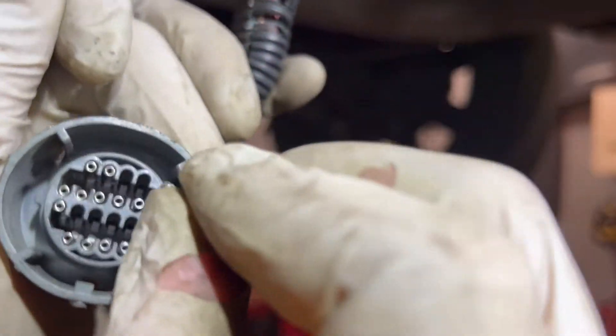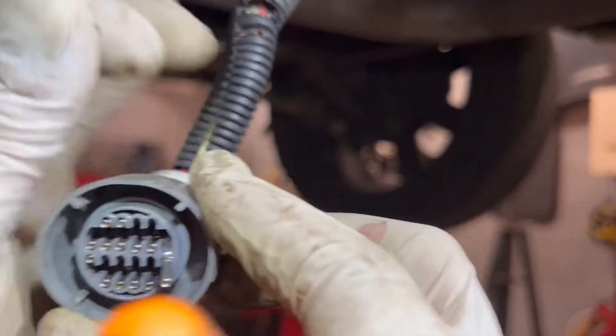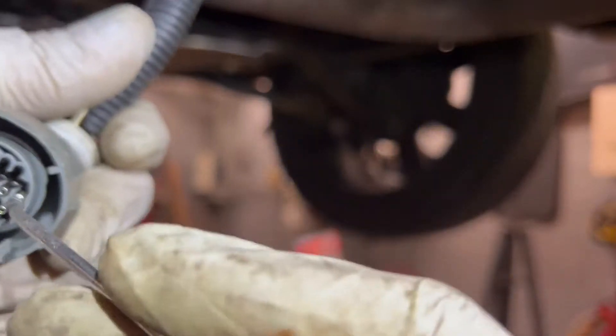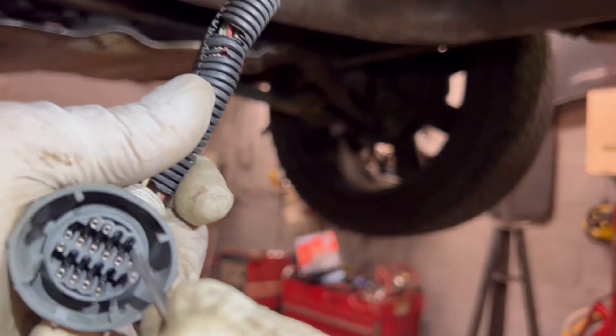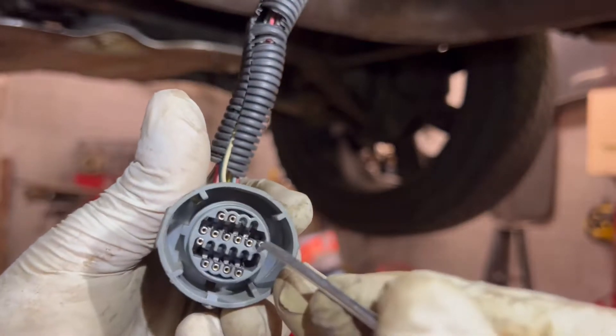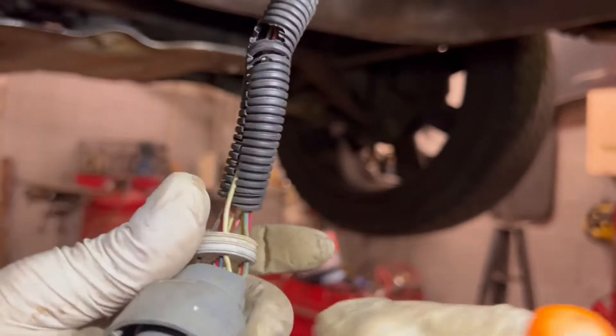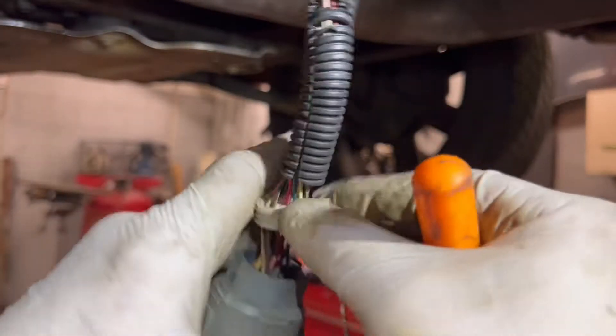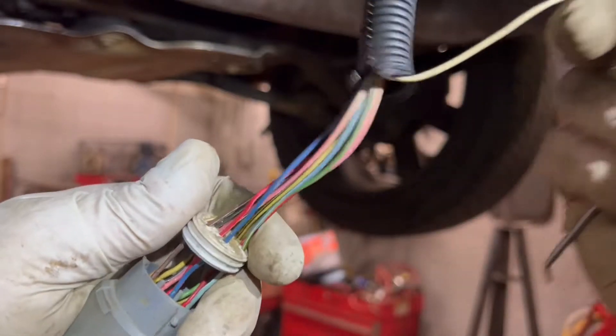I could cut this wire right now since we don't need it, but for sanity purposes I don't know what's going on - if I did this wrong I might have to put that white wire back in. There it is, got it - hopefully you saw that. It's out now. Pull this white wire all the way out of the harness.